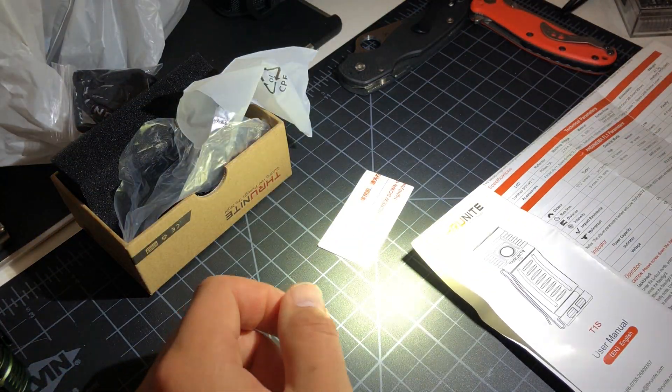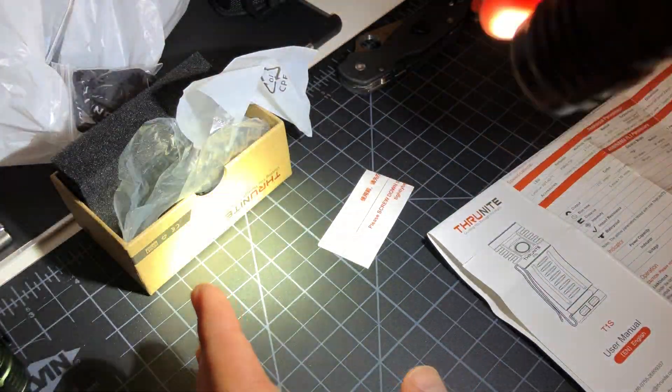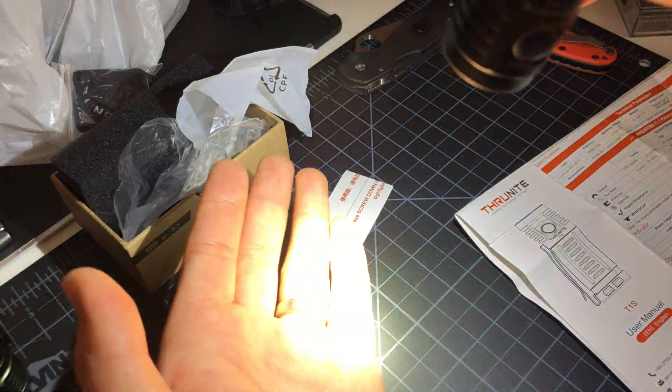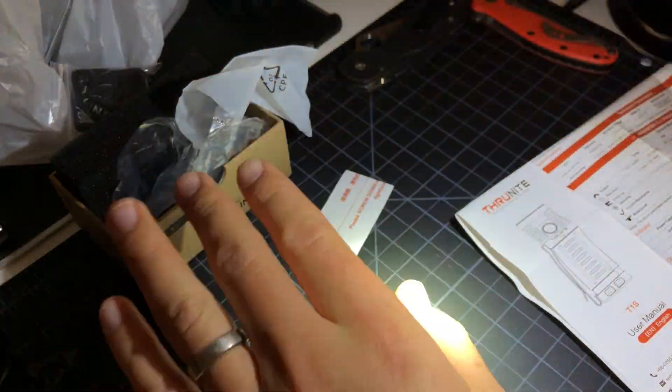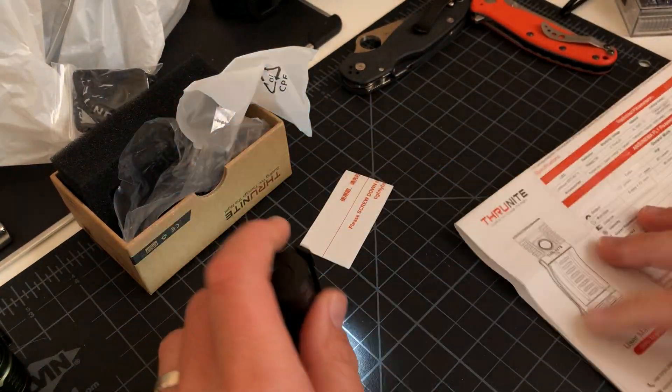Oh, that's really bright guys. The camera's doing a good job adjusting, but my eyes are not because it takes time. This is really bright — extremely bright light. 1212 lumens.